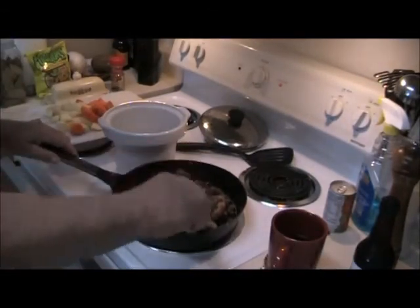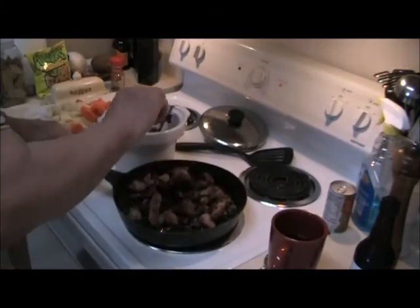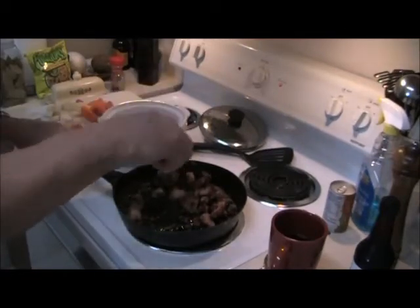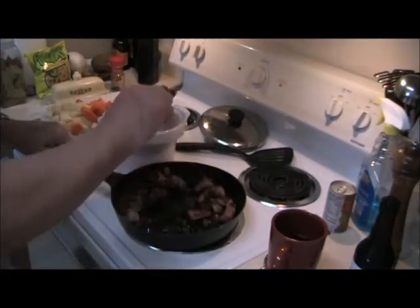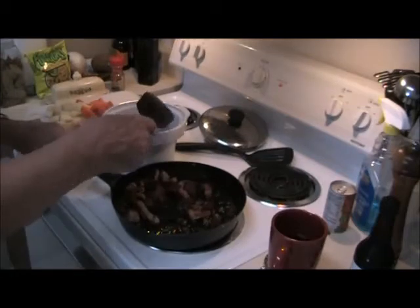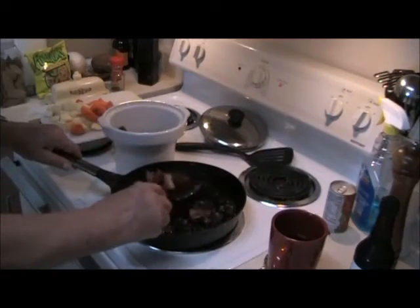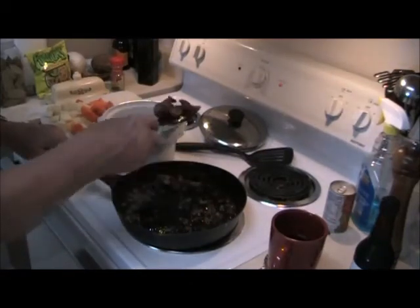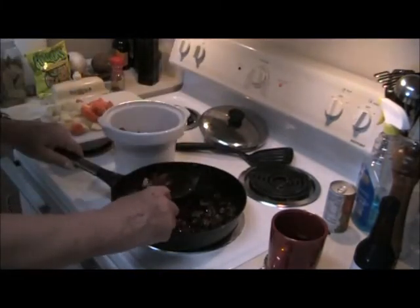Now I want to start moving the meat over on top of that. That looks like it's going to be just about the right amount — you want the crock pot about half full of meat.